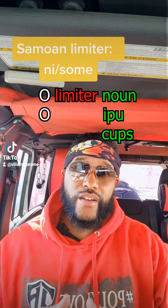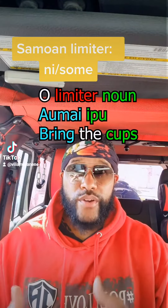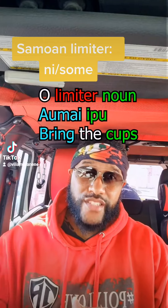So technically it'd be like 'o ipu' for dishes, or 'the dishes.' If I say 'o ipu,' I'm saying bring the dishes — the specific set of dishes.